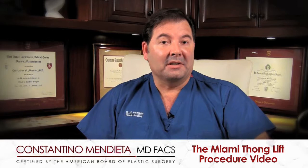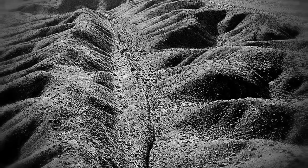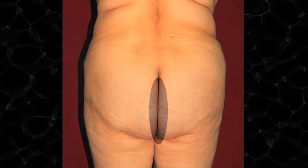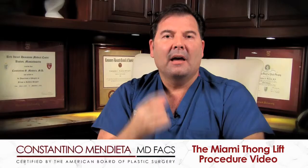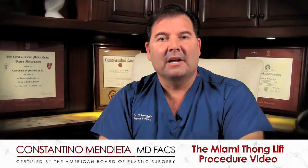Not all is lost, because there are ways to change this. There's a procedure called the Miami Thong Lift, whereby making incisions inside the San Andreas Fault — meaning right down the center of the crack — even though there's a lot of movement in that area, you really can't see the scar. The scar remains completely hidden. How long that scar will be depends on the severity of the fullness in the inner gluteal fold.